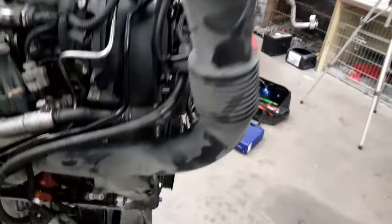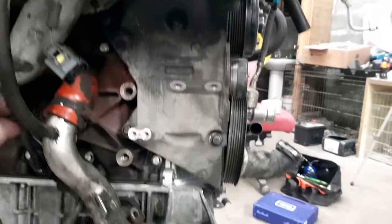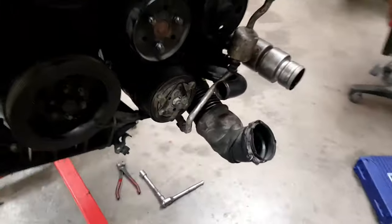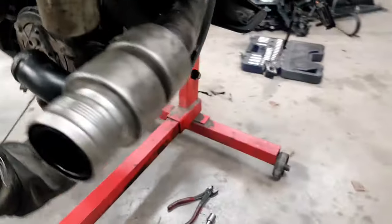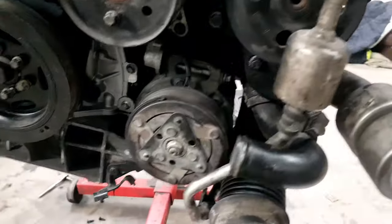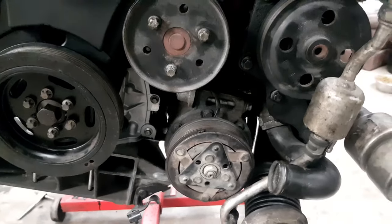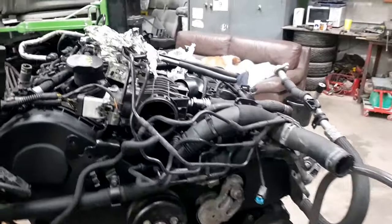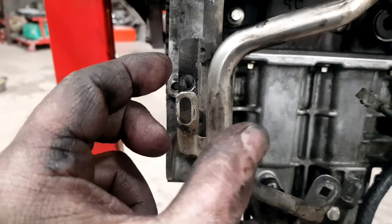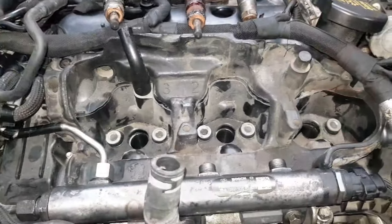Here's where we're up to: this pipe is on, the turbo pressure sensor is connected, the air conditioning compressor is on, and all the wiring on this side is buttoned up. I wouldn't wish the air conditioning compressor on my worst enemy because that looks like a right pain to change with the engine in the car. I'm now on the quest for a missing bolt - it goes in here with a short thread on one end and a long thread coming out the other. I'm struggling to find it, so I'm giving up looking for now.